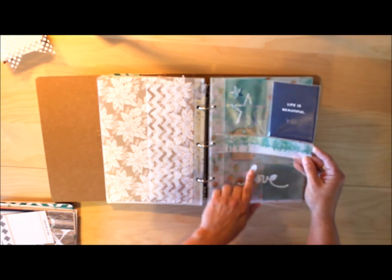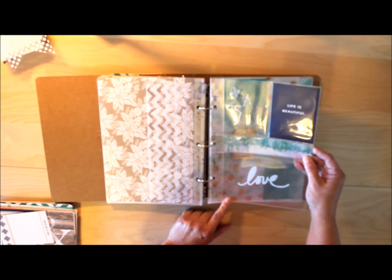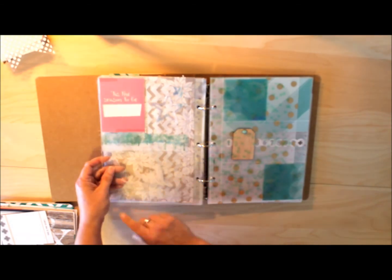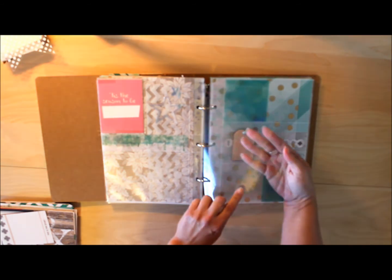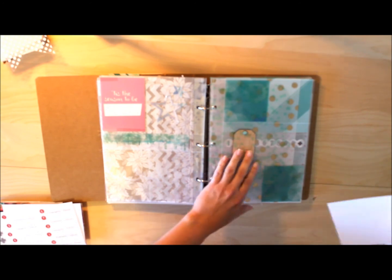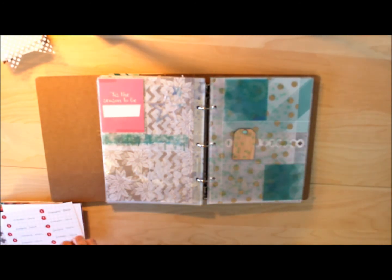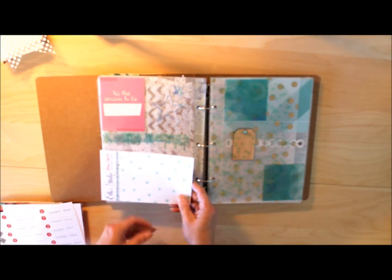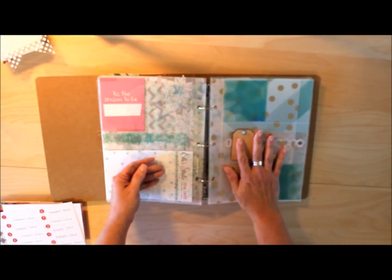That little love sticker is again from Teresa Collins. Here's the next day — I'm bringing in a little pink and just looking to see what pockets I need to fill. It looks like that bottom left-hand corner needs something. I'm showing you the transparency — there are little mint stars and they're so cute.